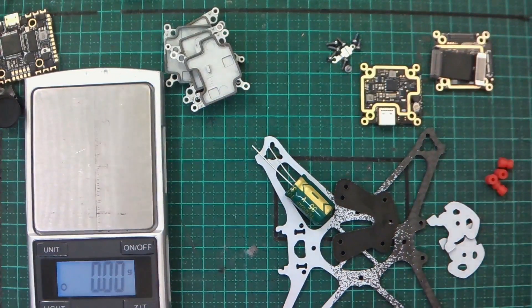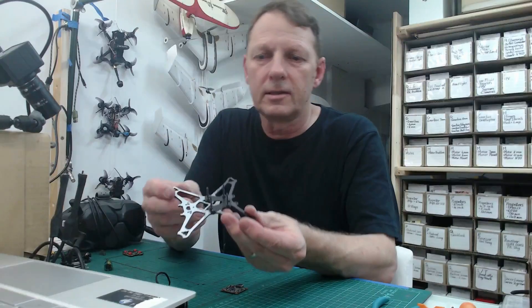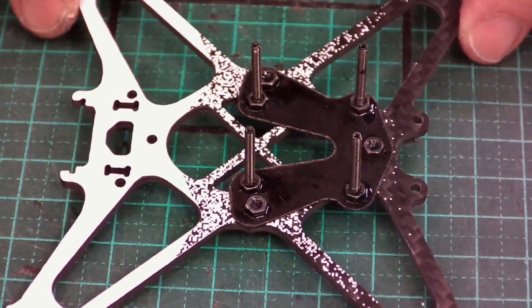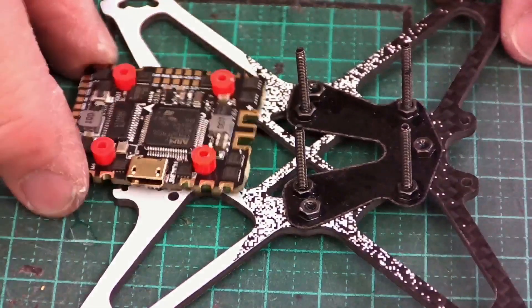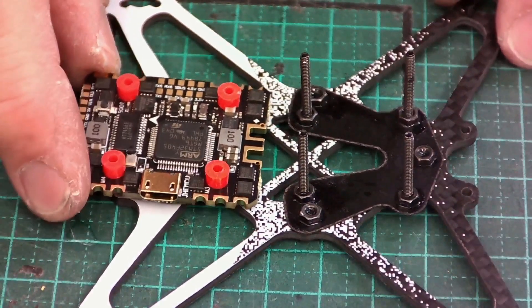The first part of the build is actually pairing the frame with all the standoffs. We've got the adapter plate mounted to the frame using 18mm M2 bolts. The next part is to mount the flight controller — I'm going to pre-wire that and then mount it on.